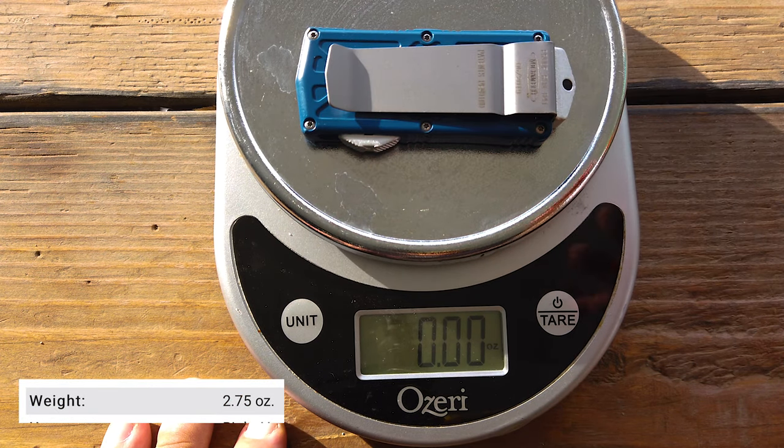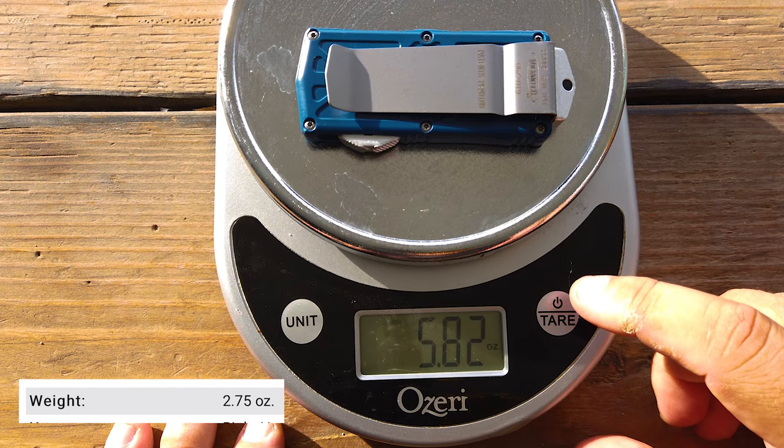Let's weigh this thing. The official weight on the real one is 2.75 ounces. This one ended up being 5.82 ounces, which is heavier than the authentic one.